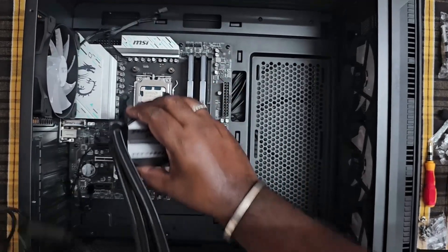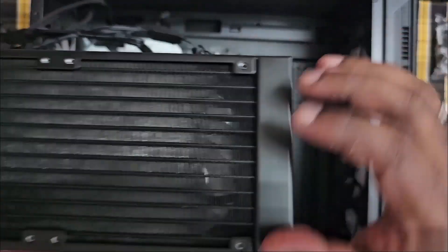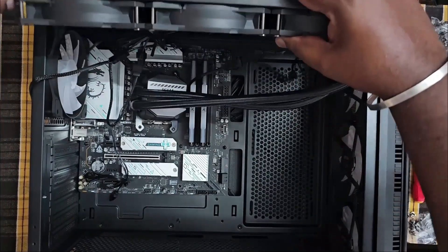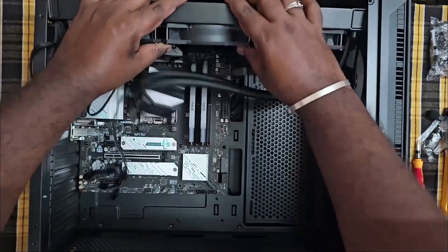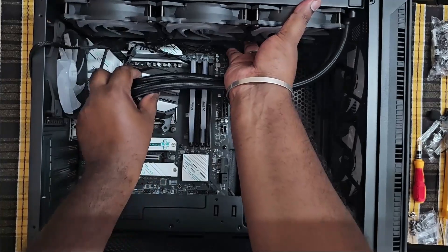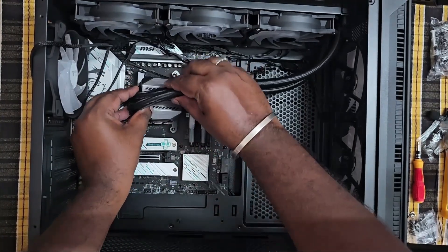Let's assemble all the screws. Let's assemble the components in the CPU. The body can be positioned and checked for proper alignment.